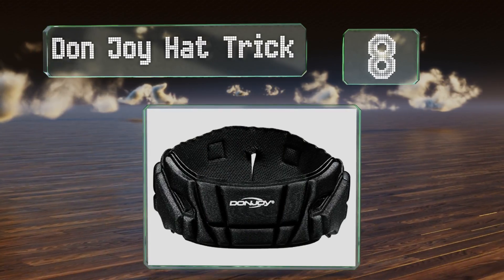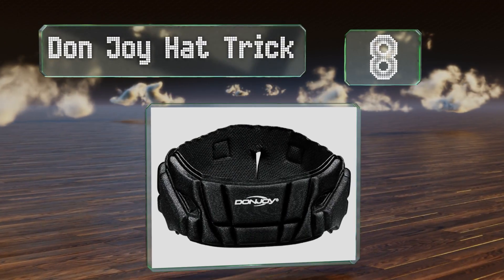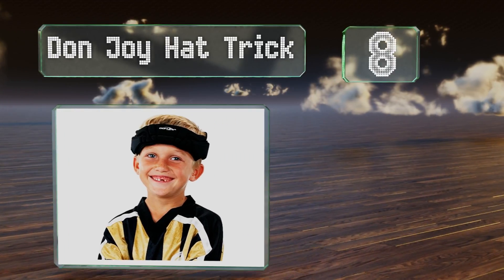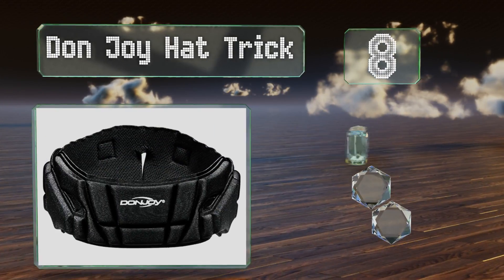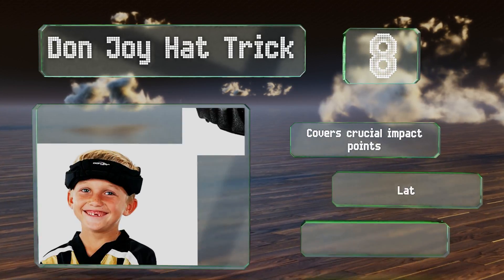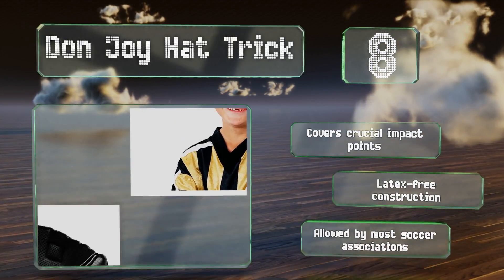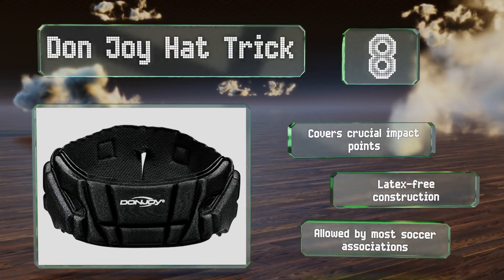Coming in at number eight, the DonJoy Hat Trick features a slim ventilated design for unrestricted movement during play. Despite being relatively compact, it reduces head-to-head contact by up to 50 percent, so you can relax while your kid is on the field. It covers crucial impact points and has a latex-free construction. It's allowed by most soccer associations.